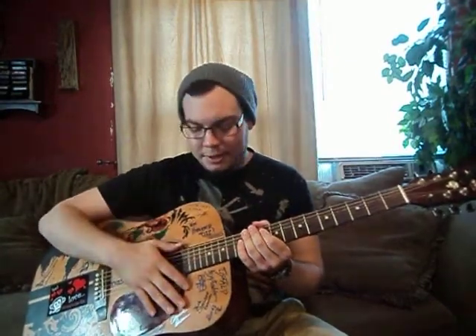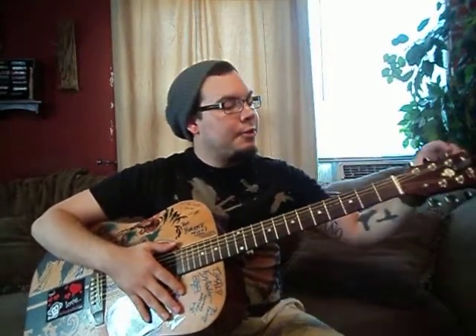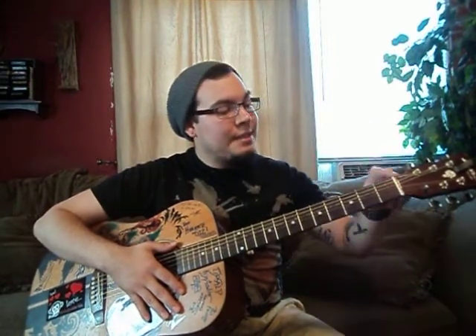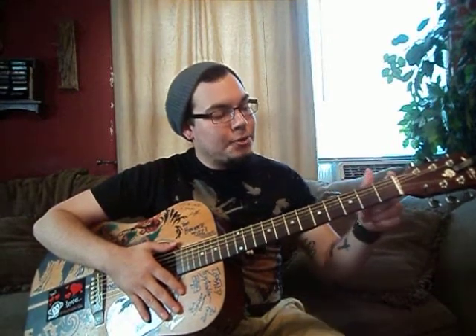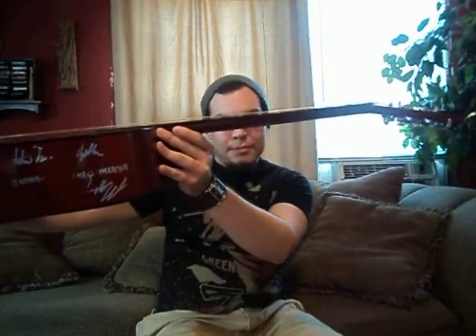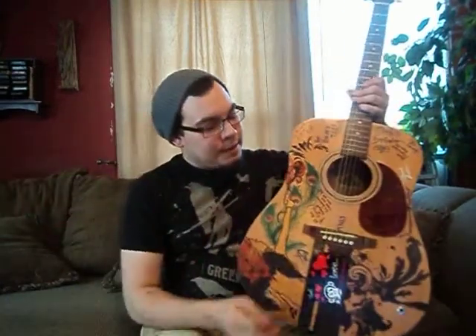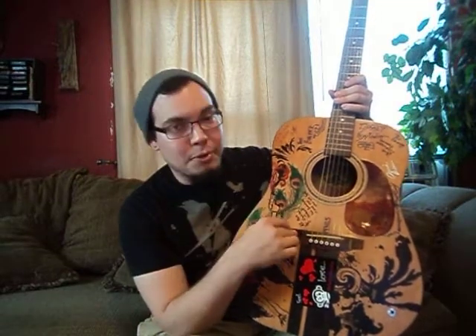This is an acoustic guitar. You can see this is the body. This is called the neck. This is called the head, or the headstock. These are tuning keys — they tune the guitar. This is actually called a nut, and what the nut does is basically hold the strings in suspension over the neck. As you can see from the side, they're floating. On an acoustic guitar, this is called a saddle, or a bridge.